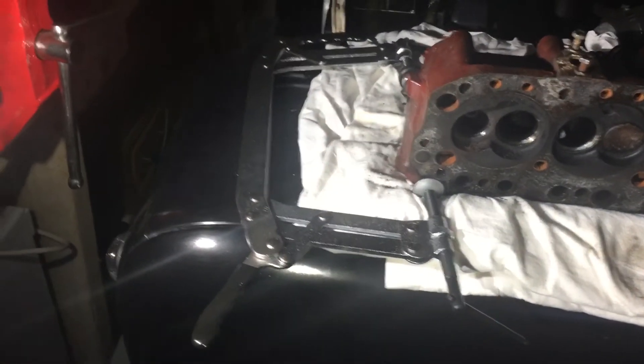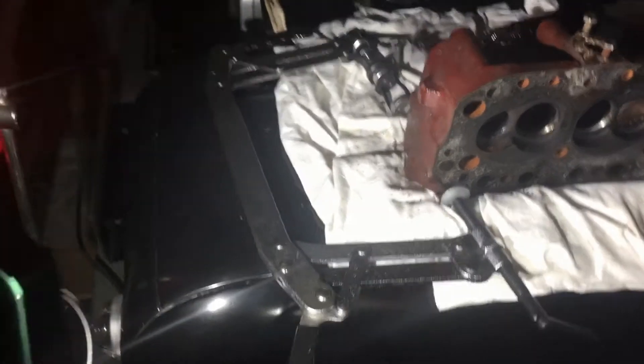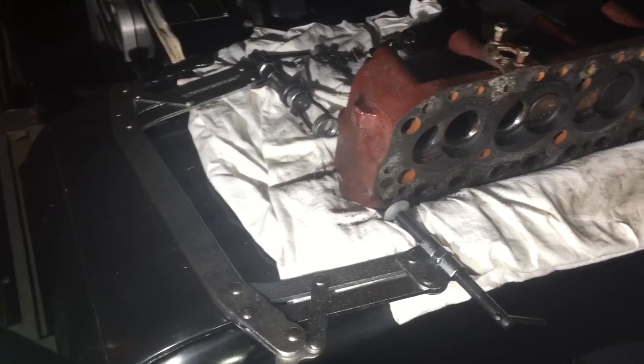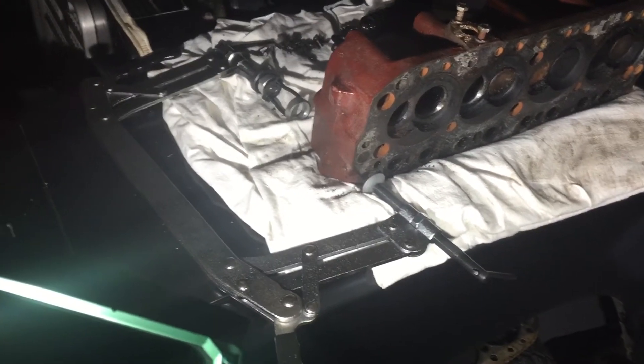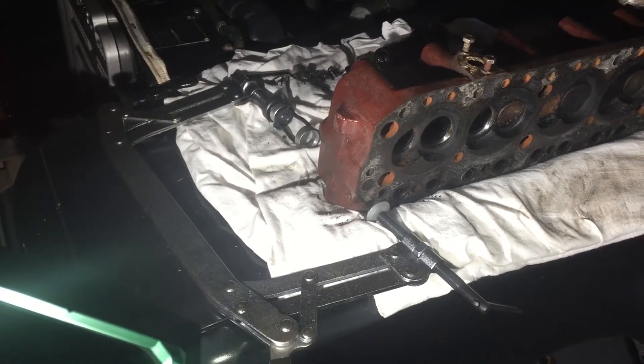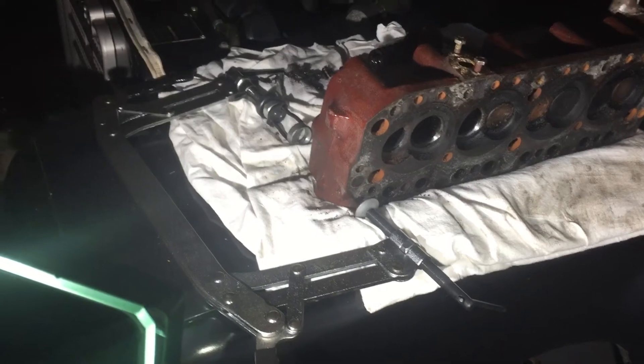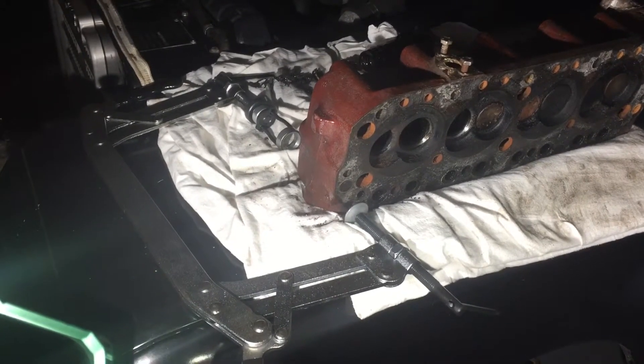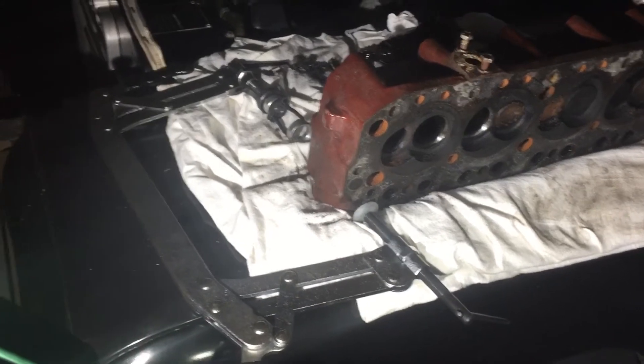What I'm using is a Sealy branded valve spring compressor. I've set it up by adjusting the top and bottom arms. I usually only like to use one side to compress the valve — I find it's easier to align it that way.